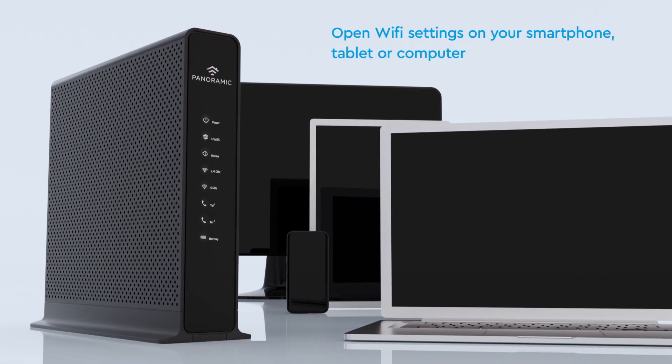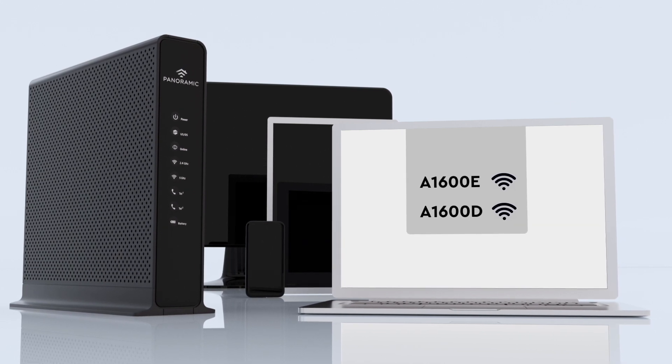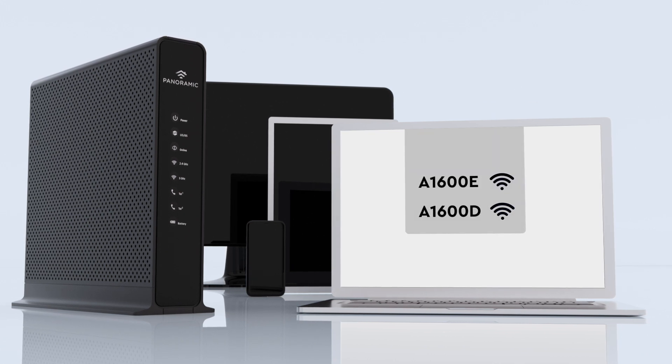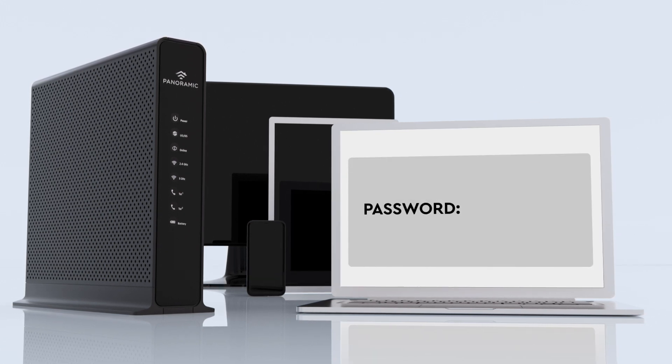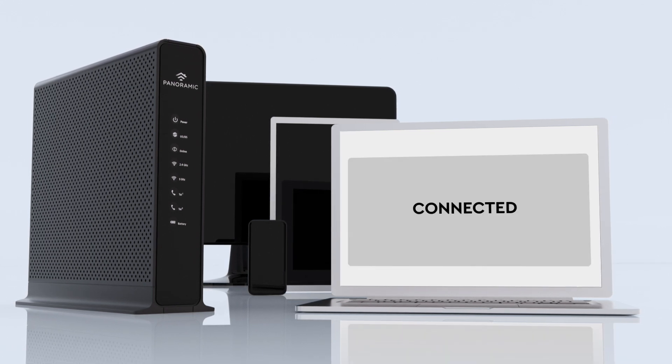For wireless, open the Wi-Fi settings on your smartphone, tablet or computer. Select one of the two network names (SSID) shown on the label on the bottom of your panoramic Wi-Fi gateway. For the password, use the key labeled pre-shared at the bottom of the device. That should connect you to the network.